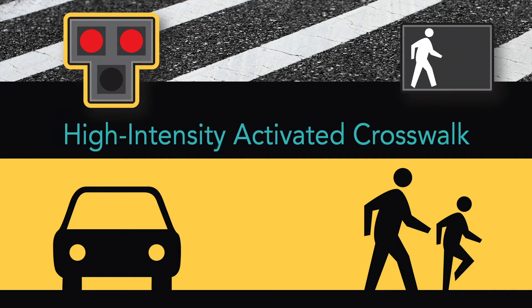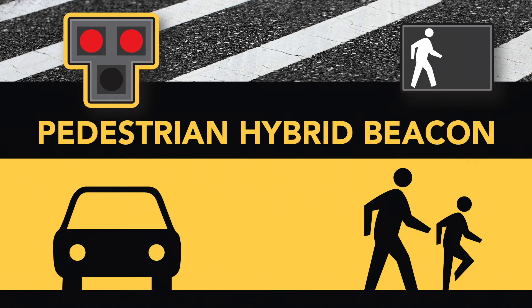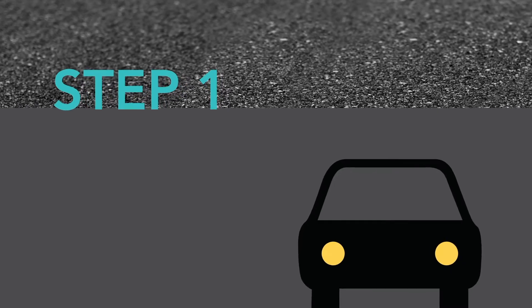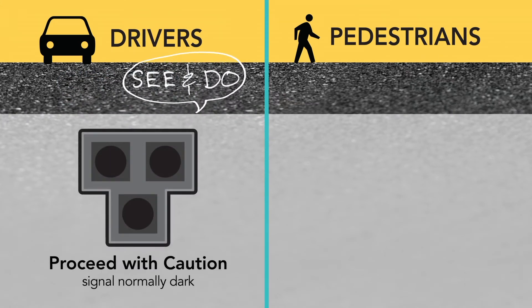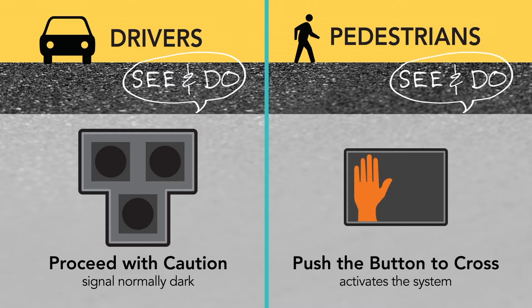The high-intensity activated crosswalk, also known as a pedestrian hybrid beacon. Drivers will see all indication lights are dark when there is no pedestrian waiting to cross, and the pedestrian signal will maintain a don't walk signal.